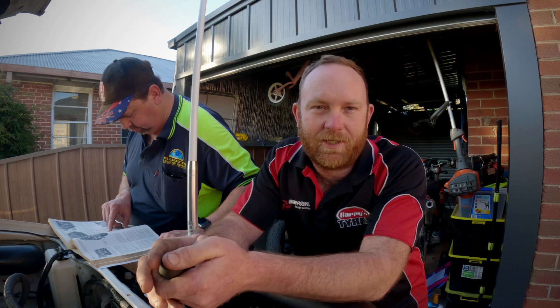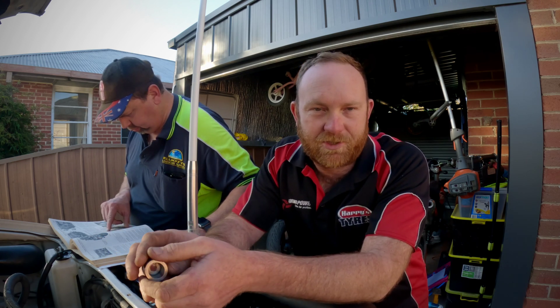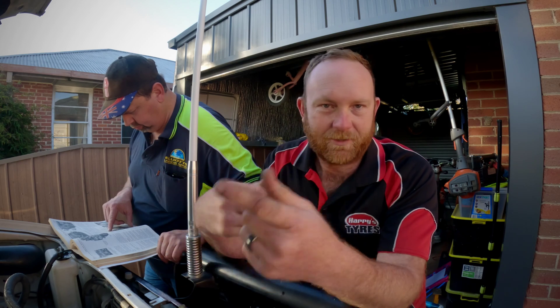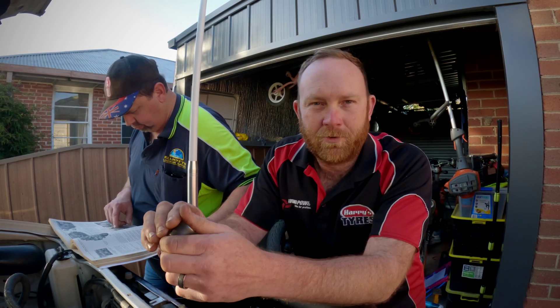Hey, good day guys, Trav here from Trav387. We're doing a Hilux video. Unfortunately, the balance shaft gear on the left hand side of the engine came off — the bolts came undone, the gear and the belt rattled around and smashed some gears up. So we're in the process of getting it fixed.